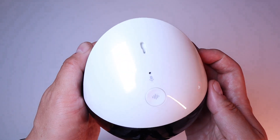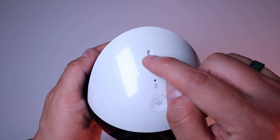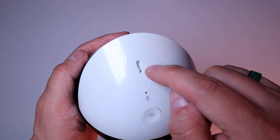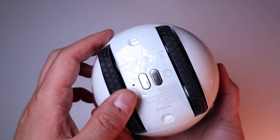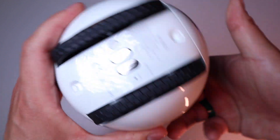Also on the top we've got a few buttons, a microphone as well, something to hook on here, USB-C, a speaker, and the wheel. Really good quality indeed.